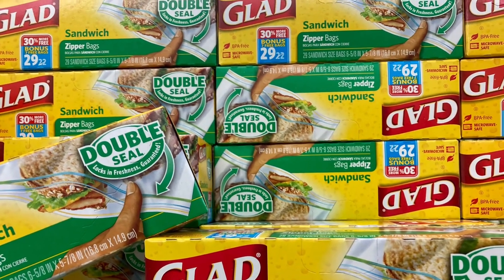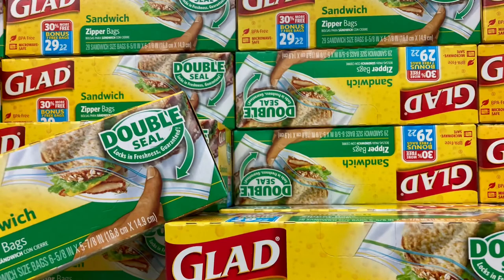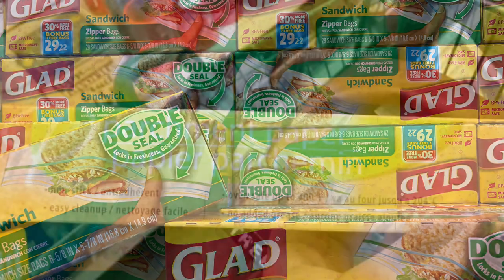Also Ziploc bags of all different sizes. You can take a paint-loaded foam brush, stick it in a Ziploc bag, zip it up tight, and it will stay pliable.